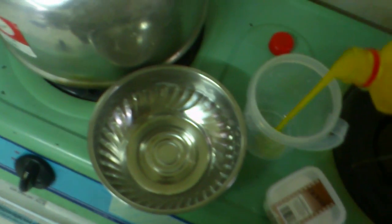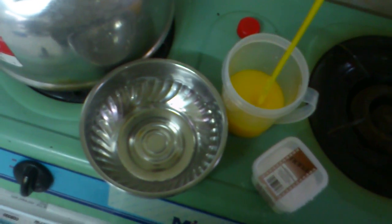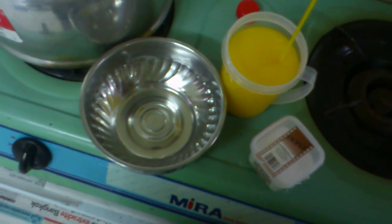One cup of corn syrup. The reason why you use corn syrup is to prevent the crystallization of the sugar. When we heat it up, it keeps it from crystallizing, so we need one cup of corn syrup.